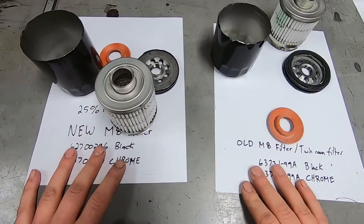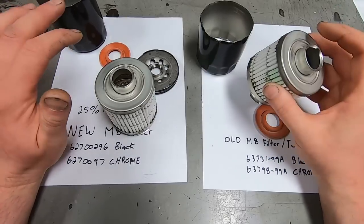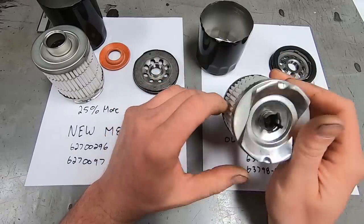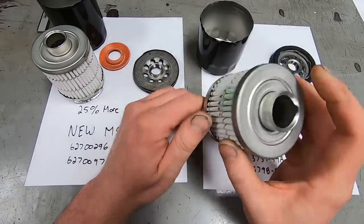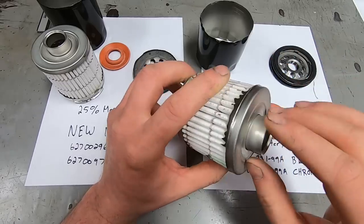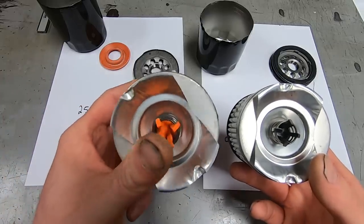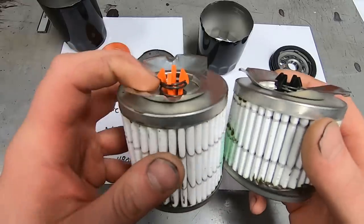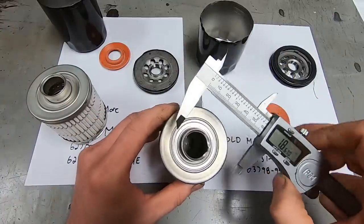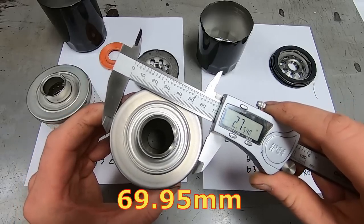Here we have the new oil filter for the Milwaukee 8, the older Milwaukee 8, and the normal twin cam oil filter. This is interesting because a previous oil filter teardown got me interested in checking these out. This one is different — specifically the safety bypass valve. Before we saw it up in the top, but now it's just a stamped steel piece in the bottom. That little orange thing was the safety bypass valve, and the spring looks and feels a little stiffer. It measures about 2.750 inches.